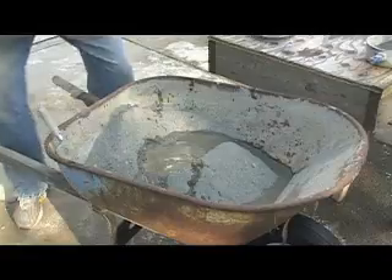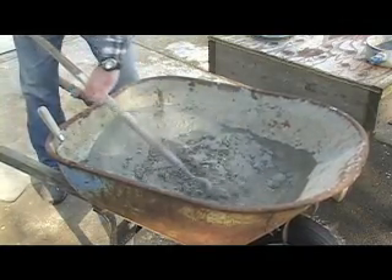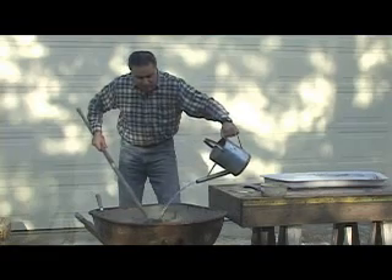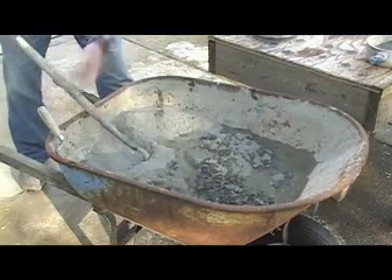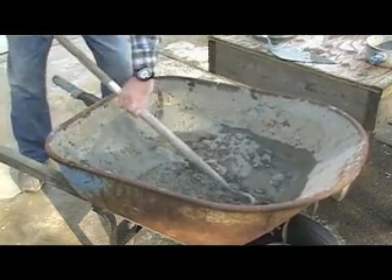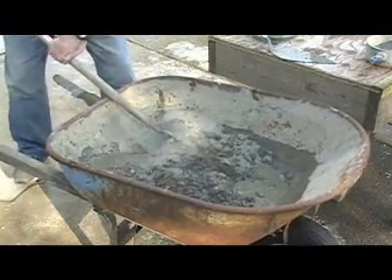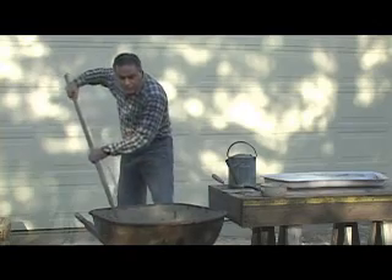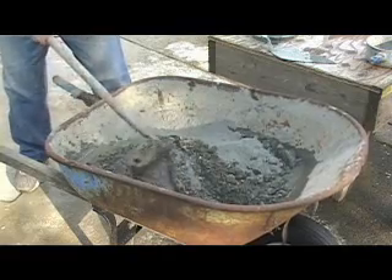We'll take our hoe and start mixing it. We'll keep going — okay, a little bit more. Now it's getting going. For the concrete, we're looking for a consistency that's not crunchy and not soupy.